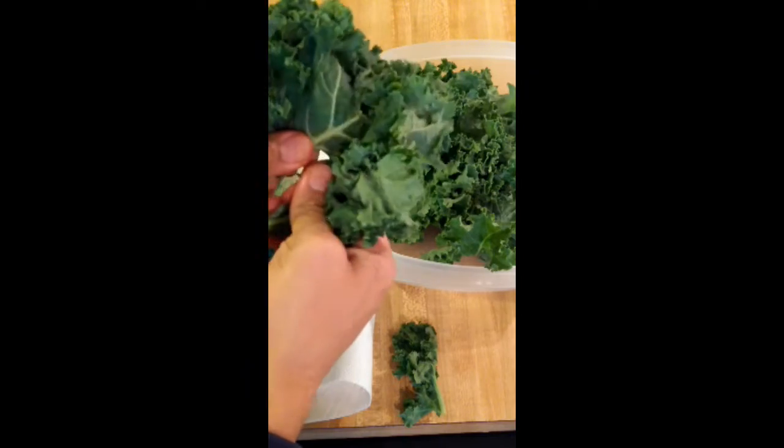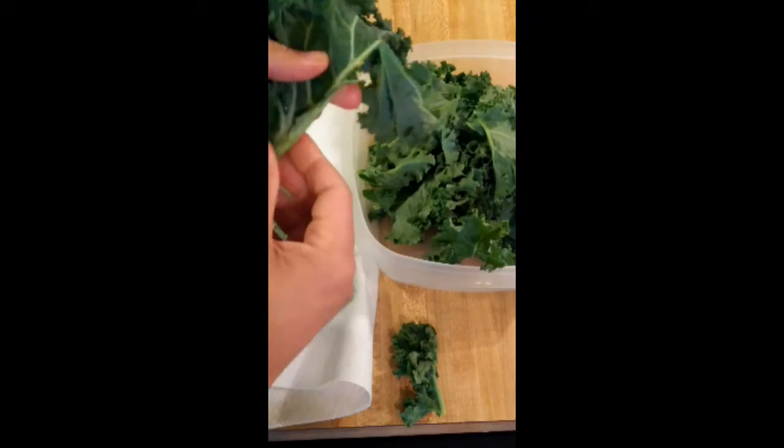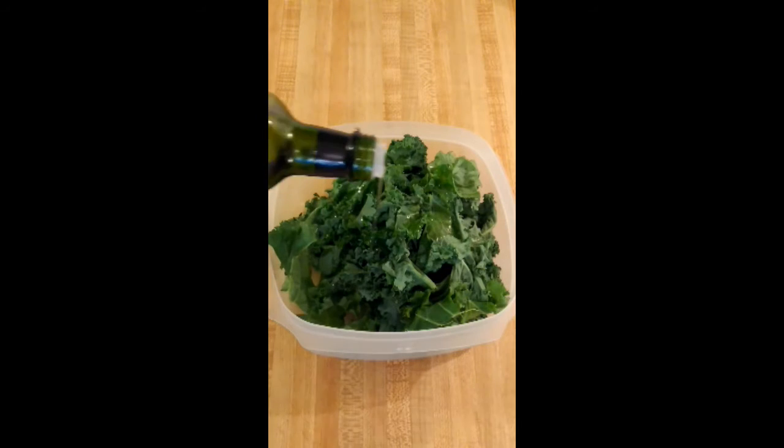Then, tear or cut the leaf off of the stem. Next, lightly coat the chips with oil.